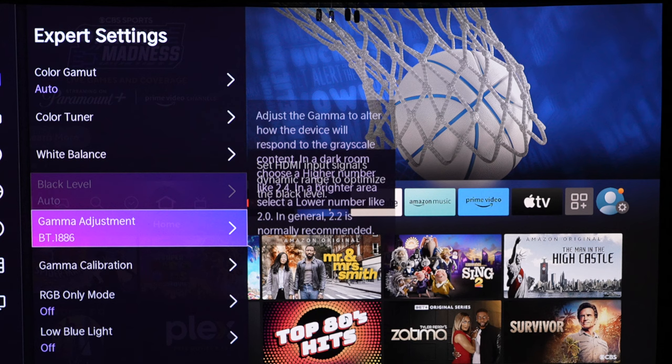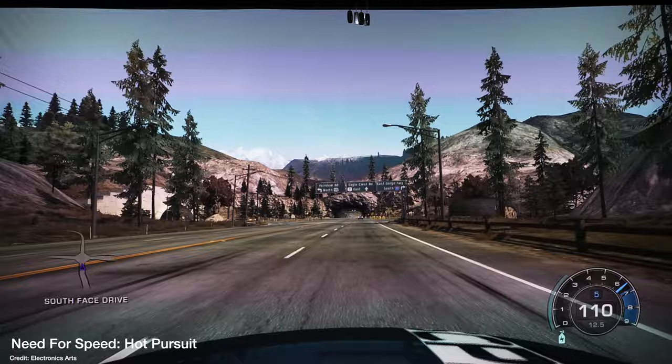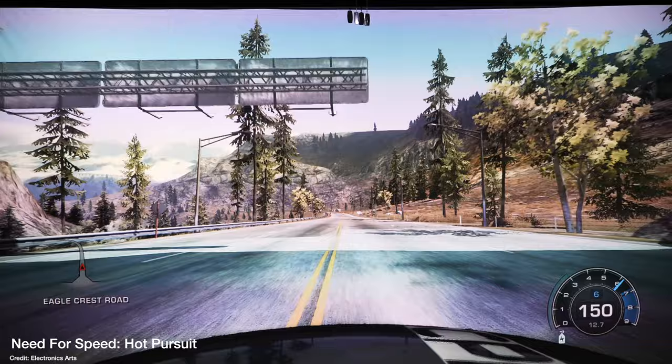For gamers, there's a game mode you can set manually or on auto — it detects gaming content and switches automatically, reducing latency. I'm not a gamer but I had fun playing around on the big screen. So this functionality is built in.